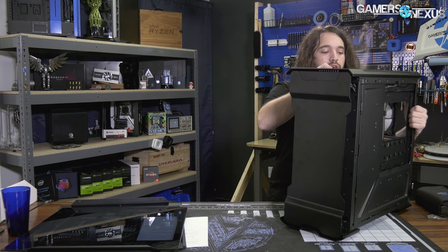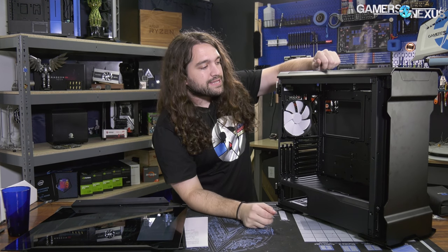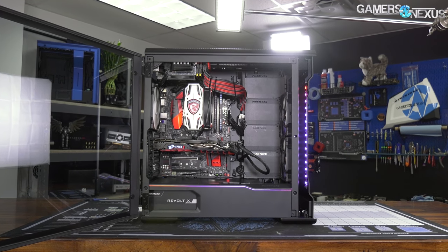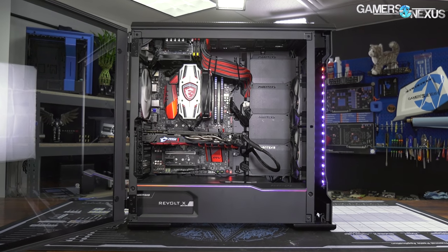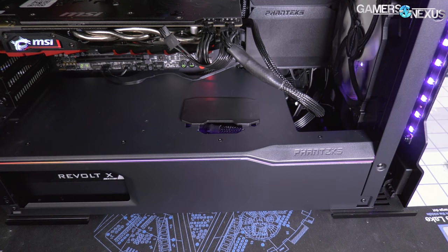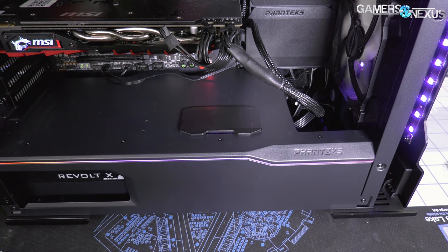For design elements we don't like: Phanteks is still going with the weird Halo 1 plasma gun plasticky design they have, where it's trying to look futuristic in ways that it really doesn't look futuristic. They've done this before. For example, this sliding plate on top of the power supply shroud — it just doesn't look good. It's one of the only things that's plastic and it has no real functional purpose.